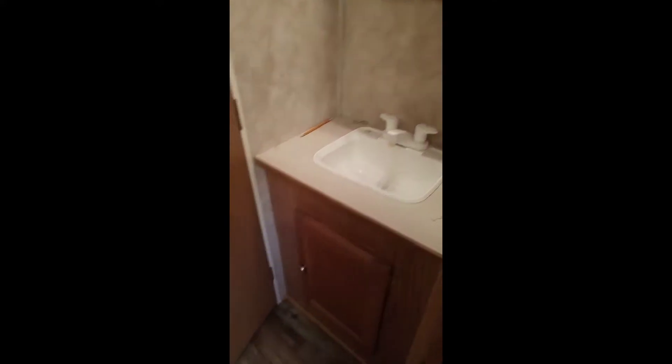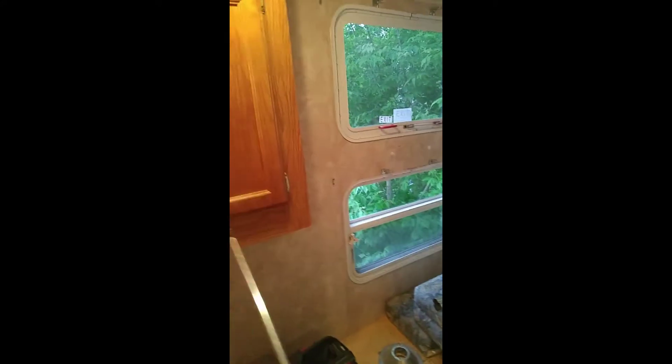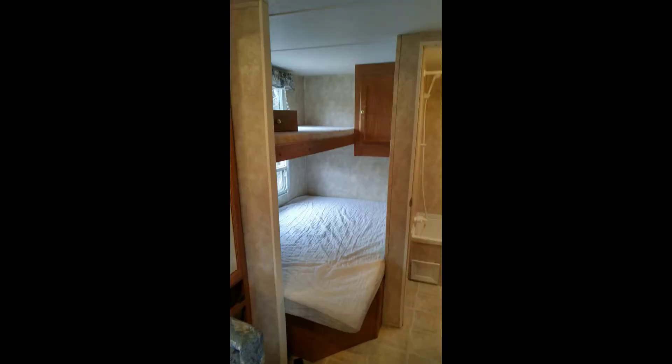We left the old sink — we're gonna clean it up. If you remember the bedroom, there used to be a double bed on the bottom and a single bed that ran from about here all the way across. This cabinet used to sit over in that corner, way down low.